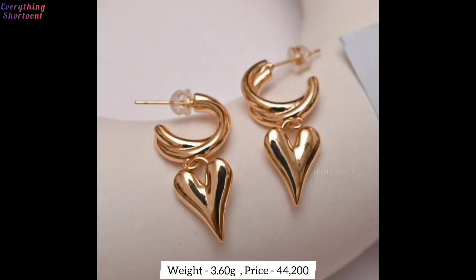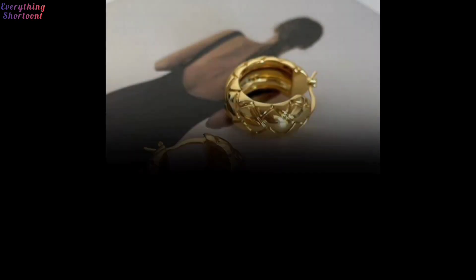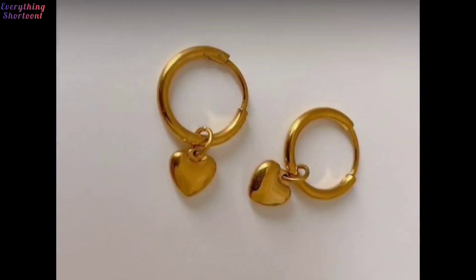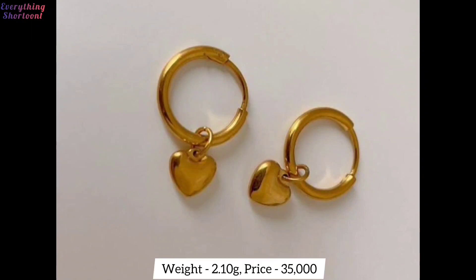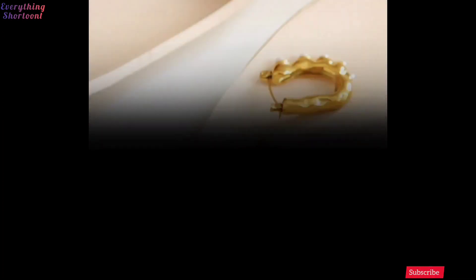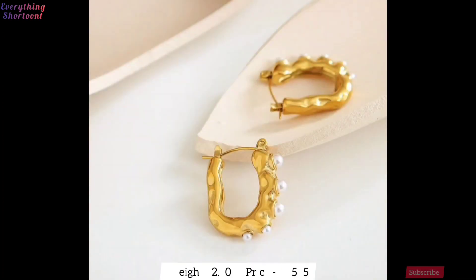I hope you like it. There are many types of earrings available in jewelers, but many people do not know what is new and they get confused as to which one to buy. It is not always easy to tell which earrings are old and which ones are new — that's why I made this video, where there will be only and only new designs.